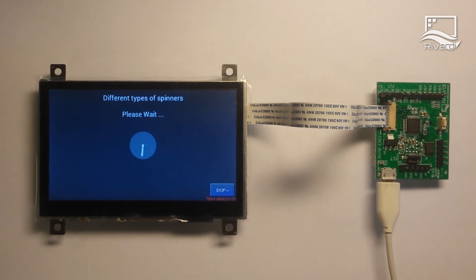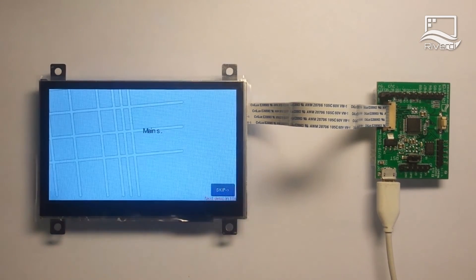The Reverdy display also has a built-in LED inverter which can be supplied with the same voltage as the logic. Thanks to this solution, there is no need for another external power supply for the backlight, which makes the Reverdy display very easy to implement in your project.